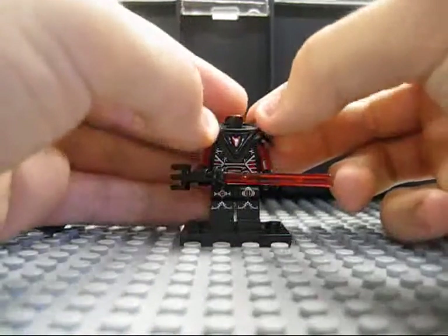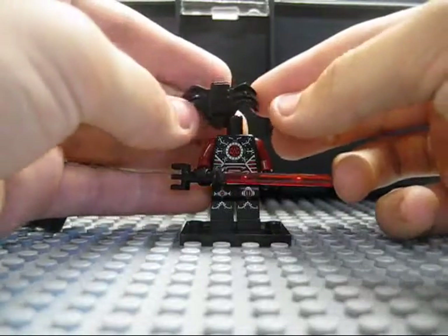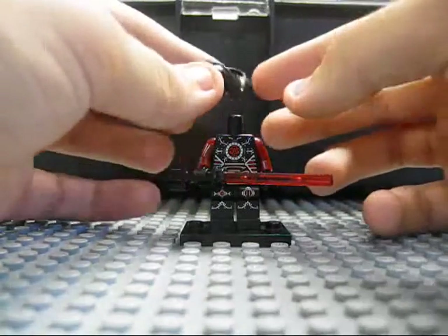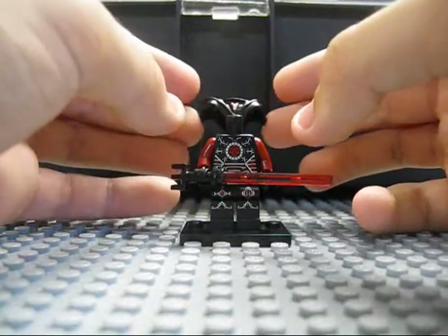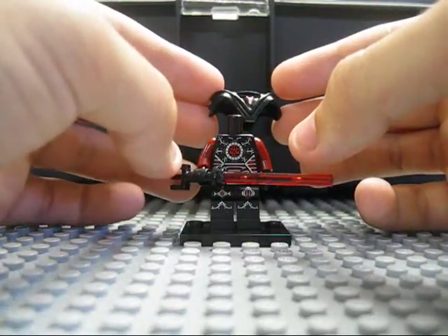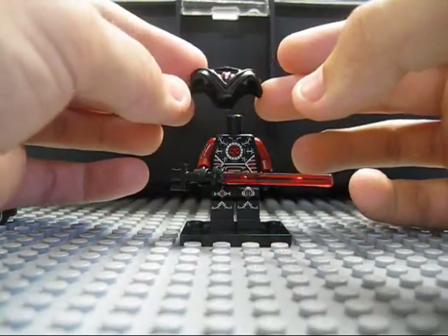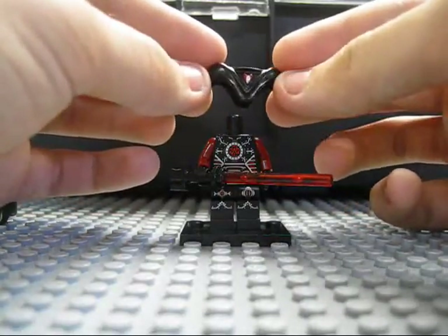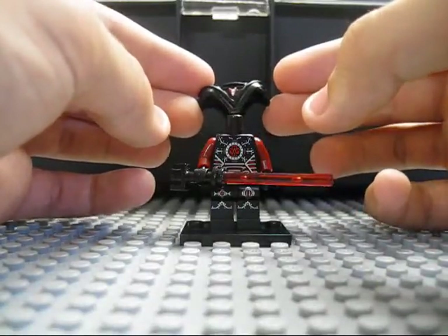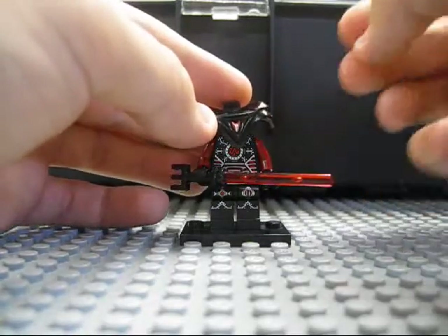Here are the shoulder pads. Really cool — this all used to be just plain black. Here's a sort of back look at it. It almost looks as if this could be Savage Opress's shoulder pads. When I customized my original Savage Opress, this was the shoulder pad I gave him. But considering they came out with a much better version of him, I got rid of my custom and kept the original Lego one.